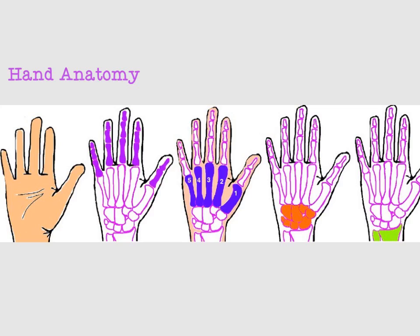Next are the orange bones, which are your wrist bones, also known as carpal bones, and we have eight, which form two rows in your wrist. And last are the green bones, which are your forearm bones, the radius and the ulna, which join up with the carpal bones to make part of your wrist joint.